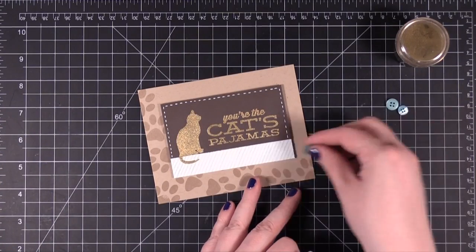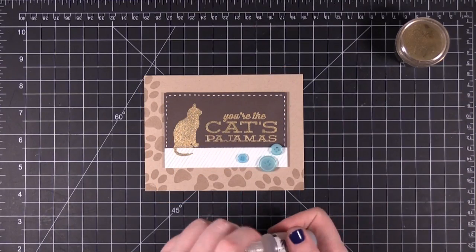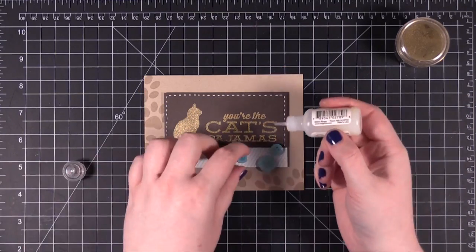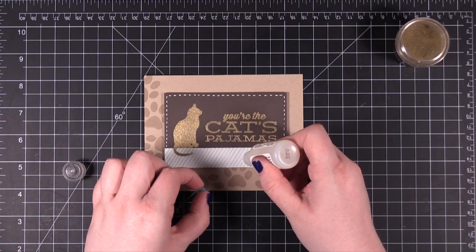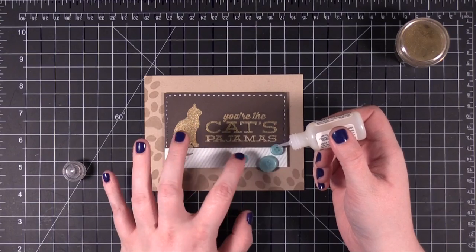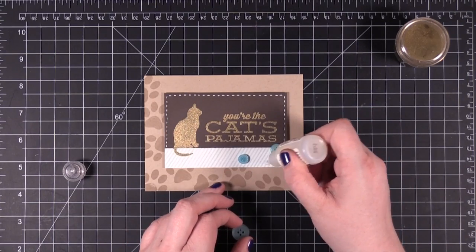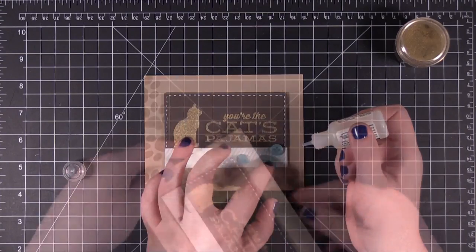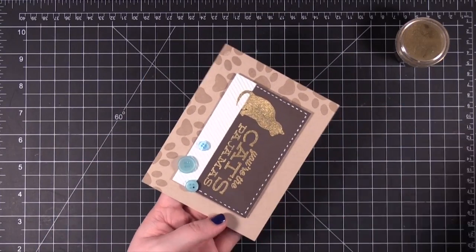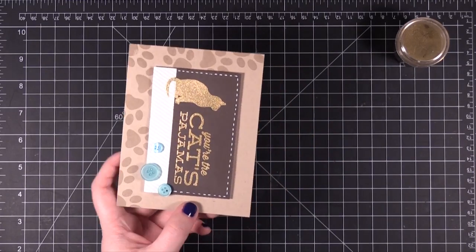I'm going to figure out where I want these buttons placed — I think about like that would work. Glossy Accent is a really strong adhesive; you just have to let it dry. And last but not least, I'm going to round the top corner with my half-inch corner rounder.